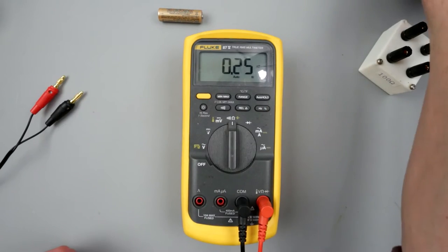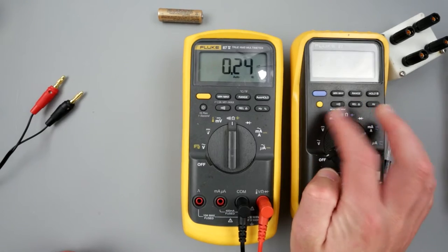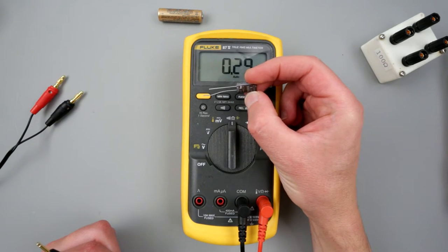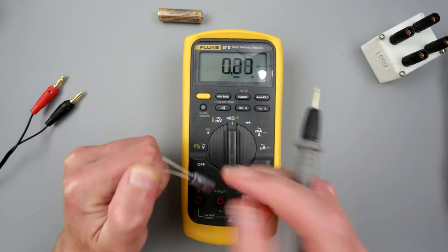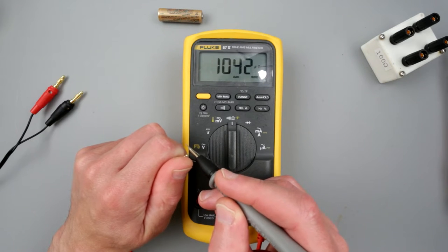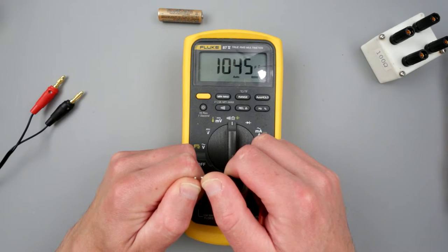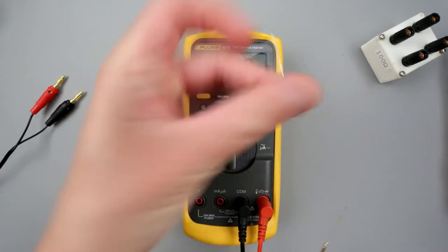What's better about this 87.5 compared to earlier models is that it has a 30 microfarad limit for capacitance, whereas the older one doesn't. So here we have our favorite Nichicon capacitor at 1000 microfarad, and it shows 1000 microfarad. Clearly working, and this is an almost brand new capacitor.